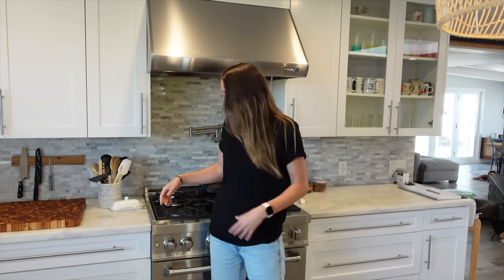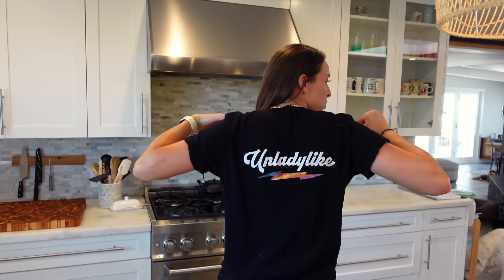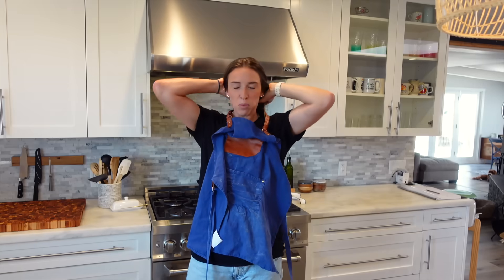We're gonna need an apron for this, even though I don't want to cover up my new merch. Get it here — new coloring on the "Never Ever" Ladylike design. Link down below if you want to support.